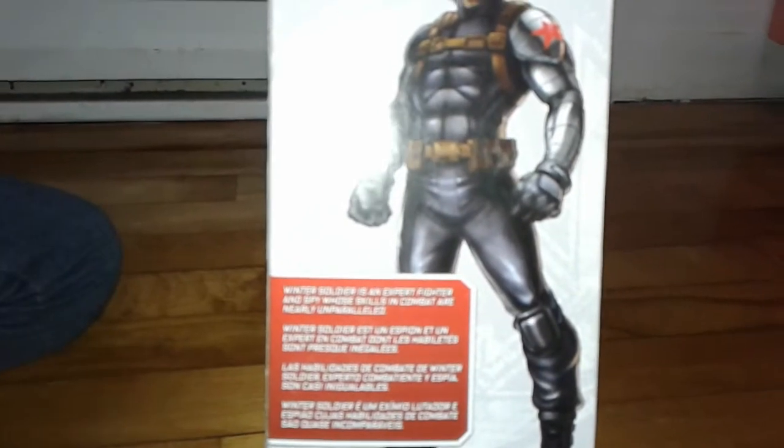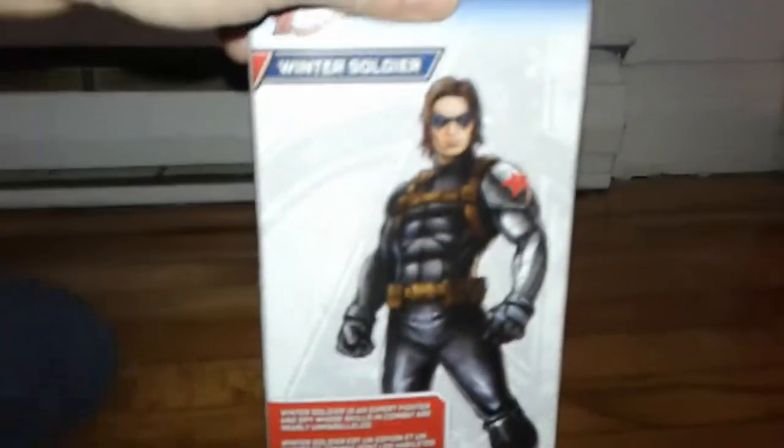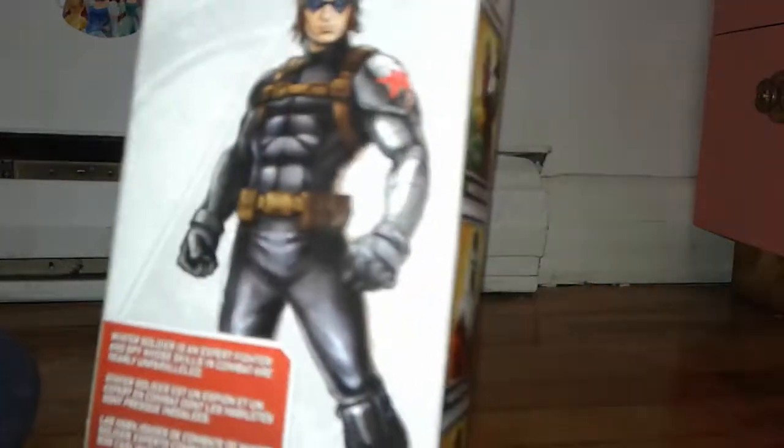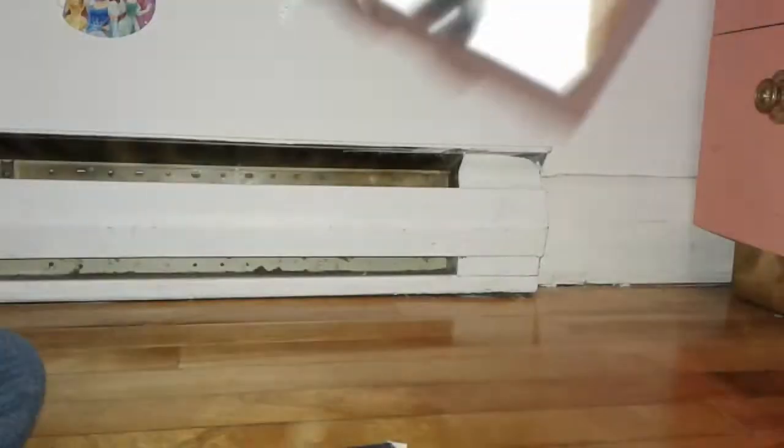Let's see the Winter Soldier. Okay, it says here: Winter Soldier is an expert fighter and spy whose skills in combat are nearly unparalleled. It's pretty strong. It's so strong.